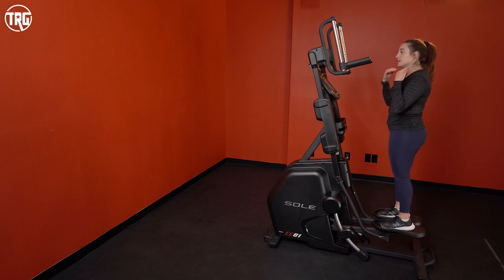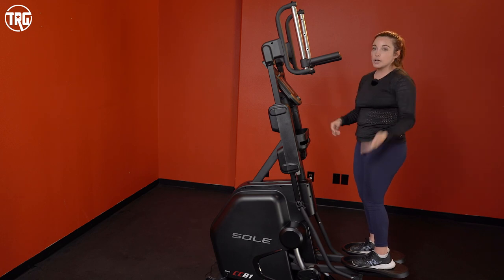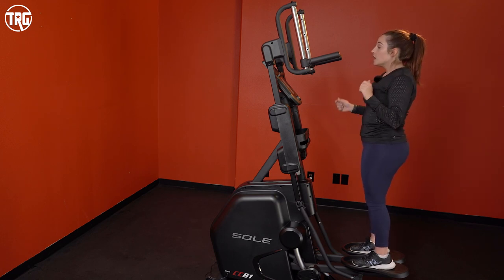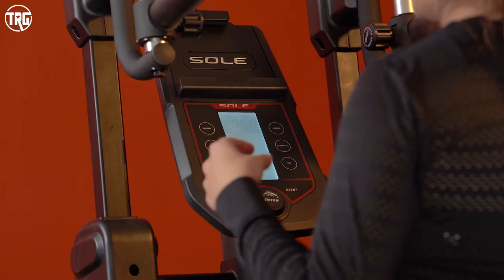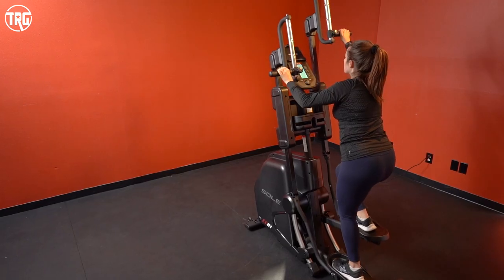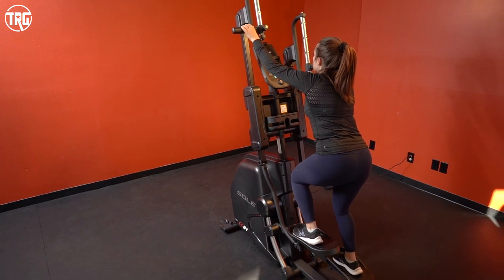Something to note is that there isn't a fan, so if you need extra air you'll have to plug in your own fan at home. Your heart rate will be displayed on the screen with the compatible heart rate chest strap that comes with it — once you have the chest strap on, it connects and shows your heart rate on screen.